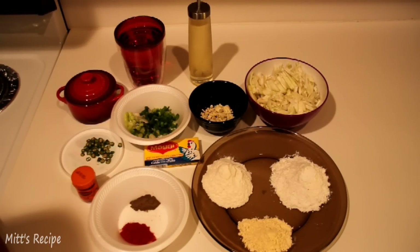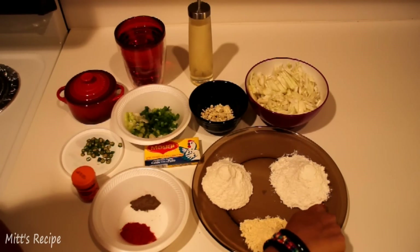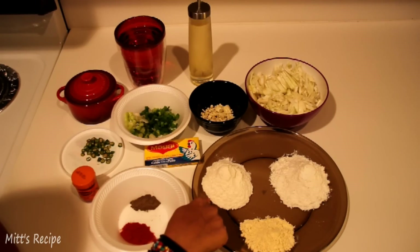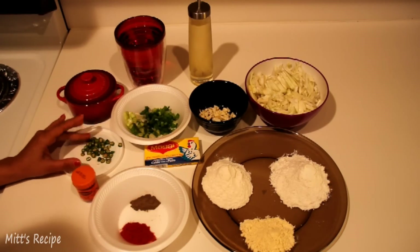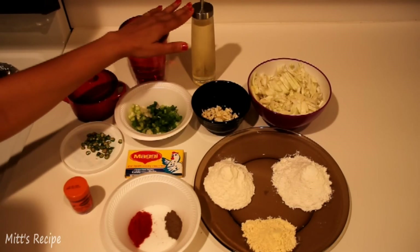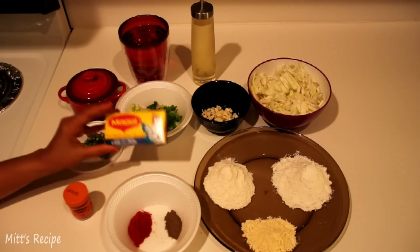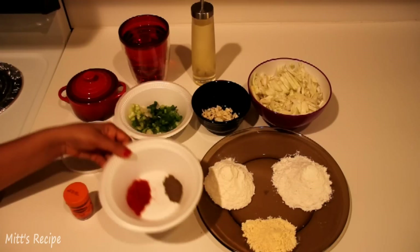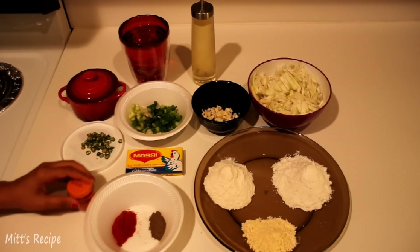The main ingredient required is grated cabbage, refined flour also called as maida, chickpea flour also called as besan, corn flour, chopped garlic, spring onion, some green chillies, salt to taste, water, oil, flavour colour, this is Maggi cube which is available in Indian grocery stores, red chilli powder and black pepper powder which is optional — I have taken this to add an extra spice.